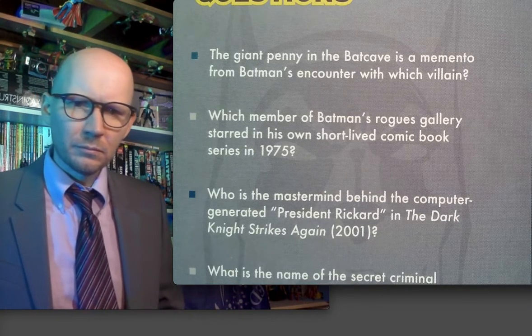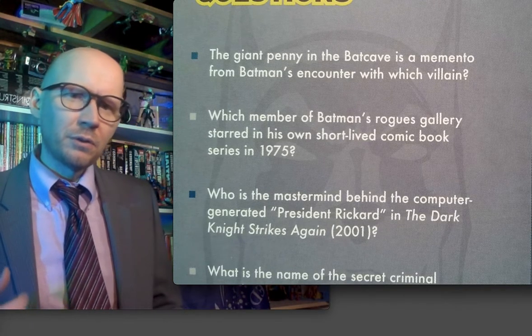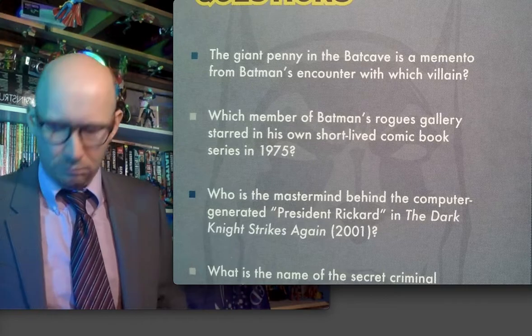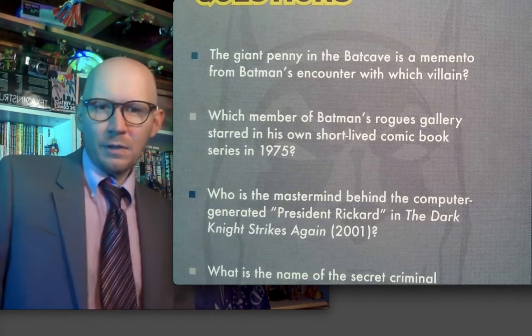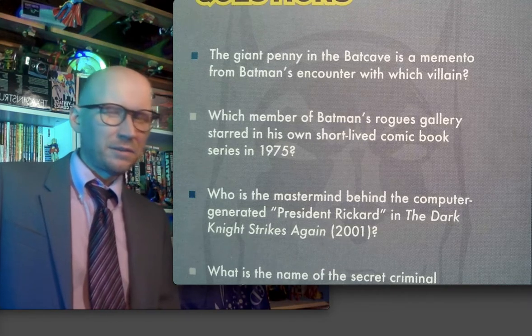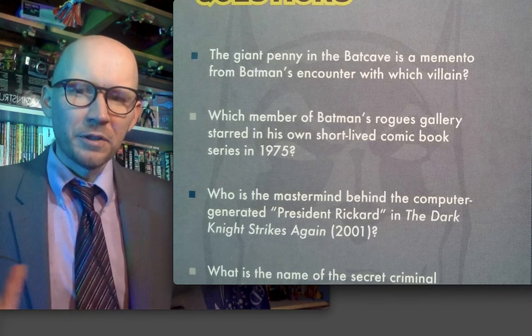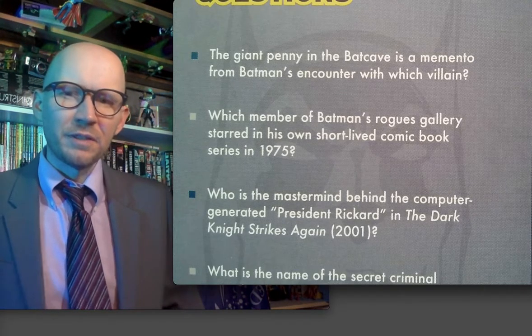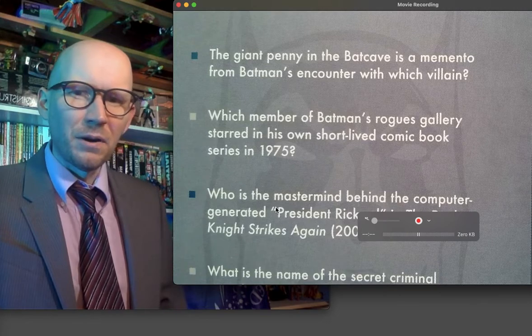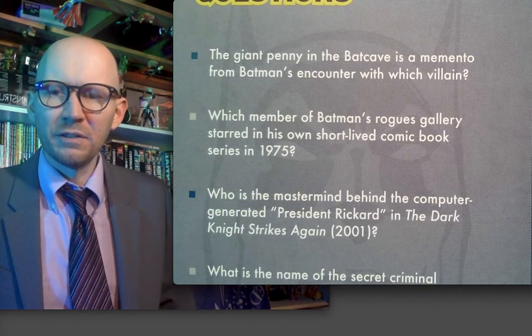Number two: a rogue's gallery member started his own short-lived comic book series in the seventies. I didn't think it was '75 but I guess it could be — Joker had a short-lived comic. Then came the comic book implosion from '77, but I don't even think Joker made it that far. I could be wrong on that, but yeah, there was a Joker comic in the seventies.